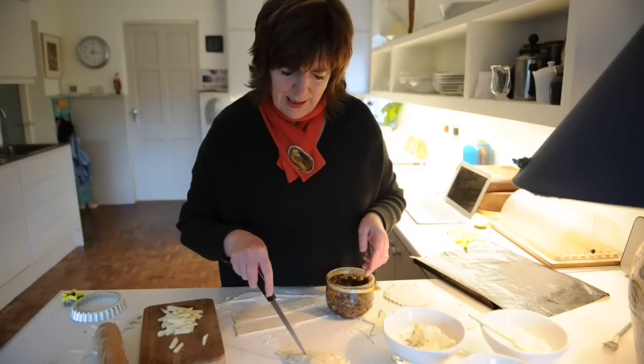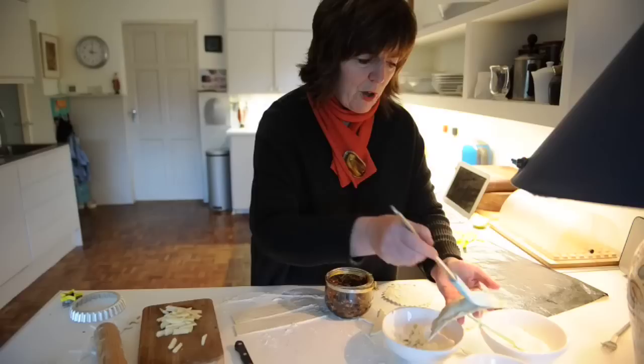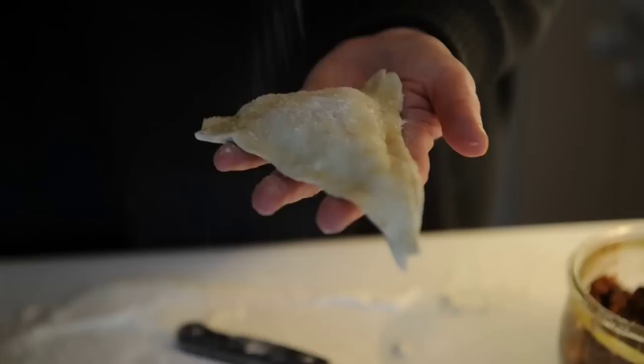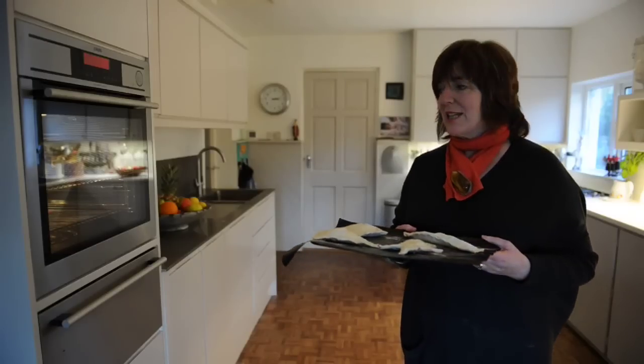So we cut a little slit into the pastry, brush with egg white all over, and finish off with a sprinkling of caster sugar — that'll brown it up nicely. Now they go straight into the oven, a hot oven at 220 degrees.